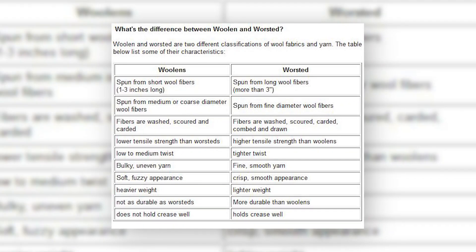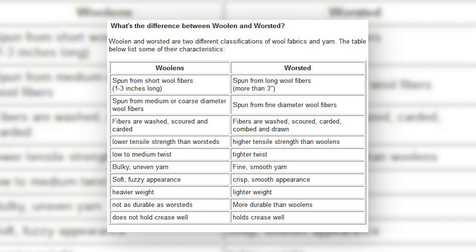Does that jive with what you know of worsted wool versus woolen wool? Yeah, it's just the airiness, the light and fluffiness of it is the key.